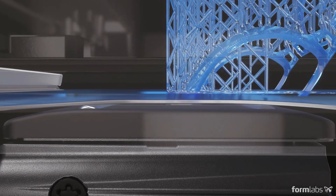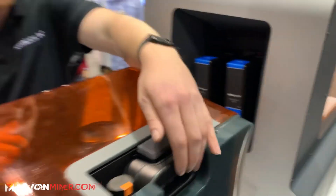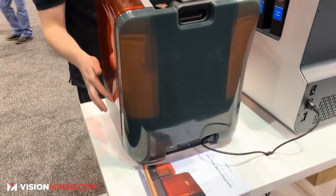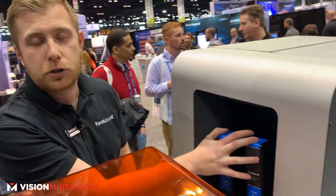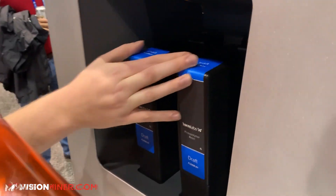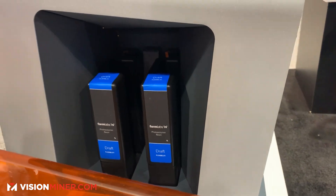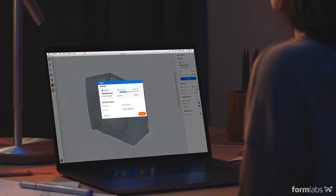You can see on our smaller printer, you only have one cartridge sitting in the back, and that dispenses down into the printer. On the Form 3-L, we have two cartridges back here — that's two liters of resin — that you can swap out as you go, because some of these parts can use multiple full liters of resin.